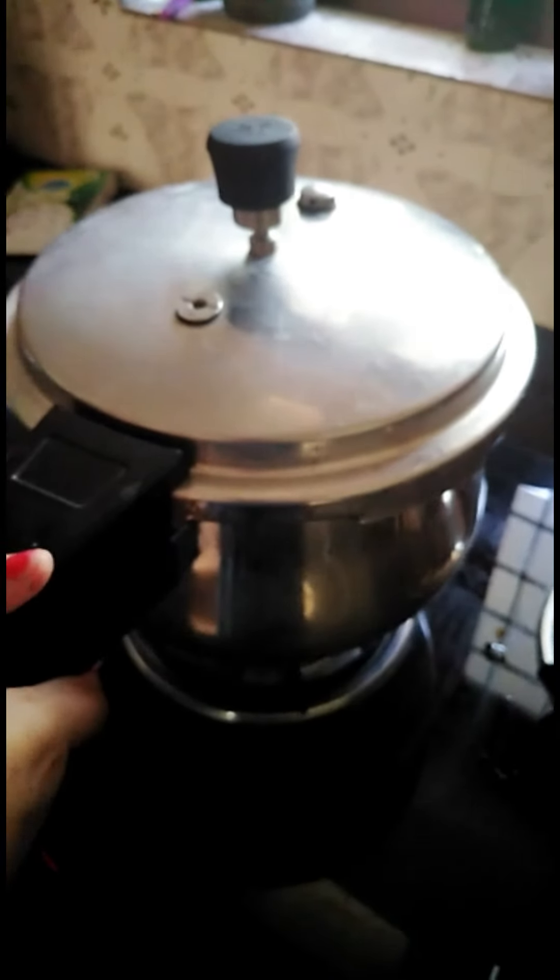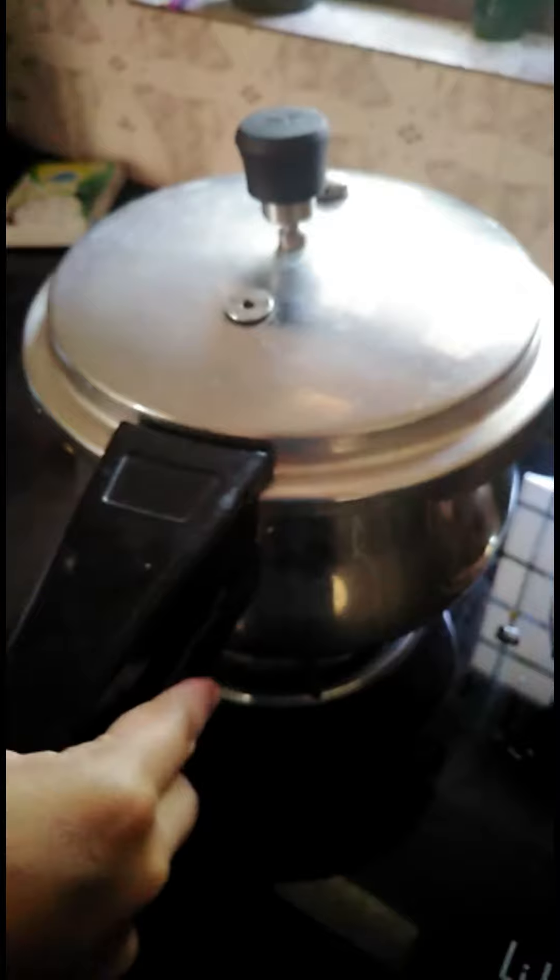Mix the things on top. Add 1 cup of rice. Now we're ready for the cooker. Add a little bit more rice.